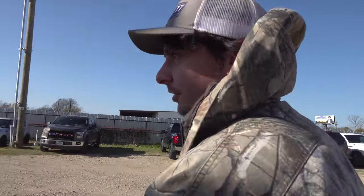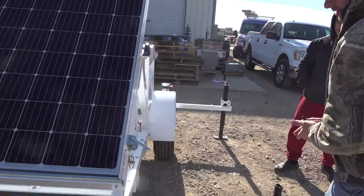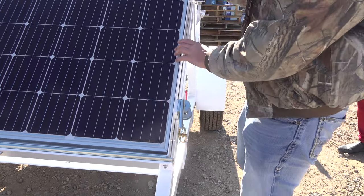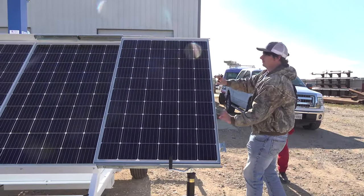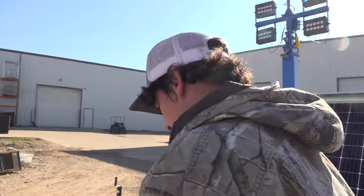The next step is to deploy the solar panels. There's one over here — we'll take our latch, turn it, and just pull out. Now we're ready to go.